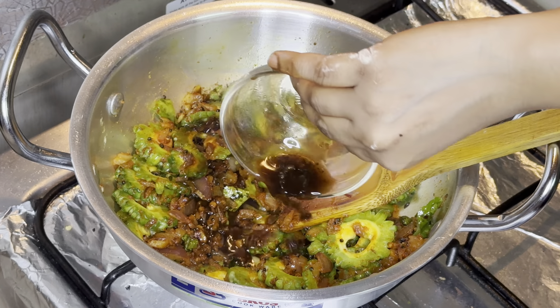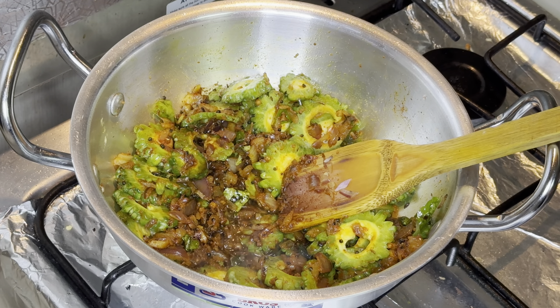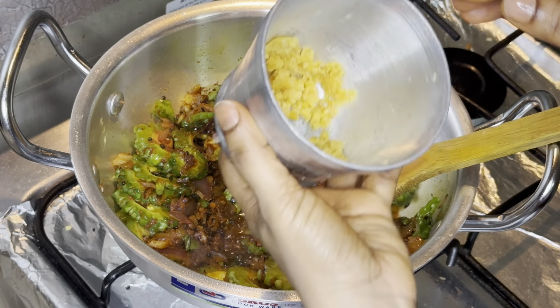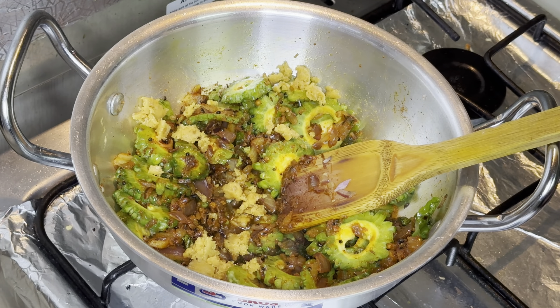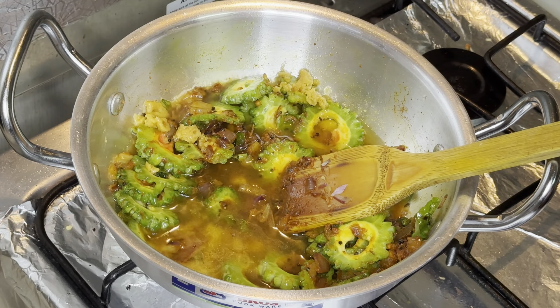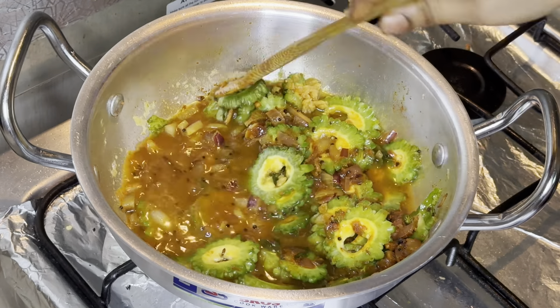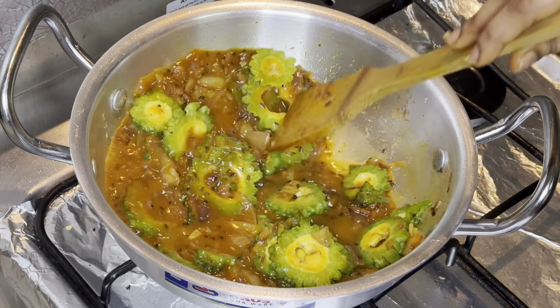I'm adding a bit of jaggery and tamarind pulp. At this stage either you can add water, or if not required you can skip it. I've added a bit of jaggery crushed with mortar and pestle. Here I'm going to add water — you can skip this if you want to make it still more dry, or you can just fry it and sprinkle or splash some water in between.